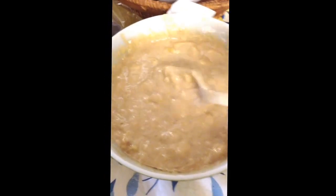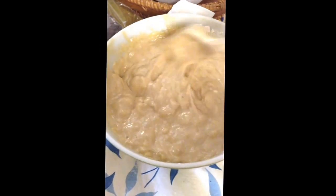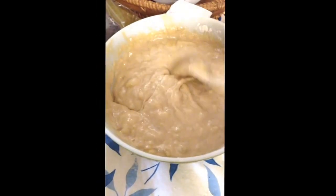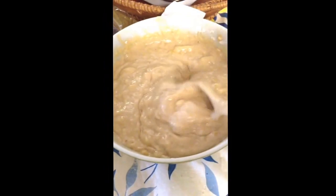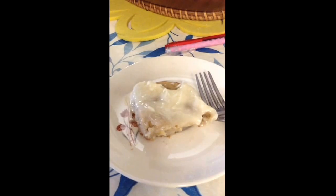I mixed it all together, and I will bake this — I'll get back to you and let you know how long it bakes for. Okay guys, this is the finished product.